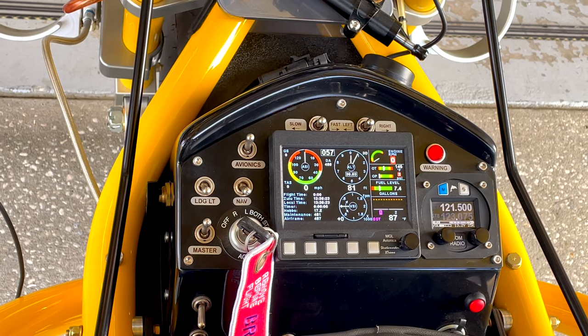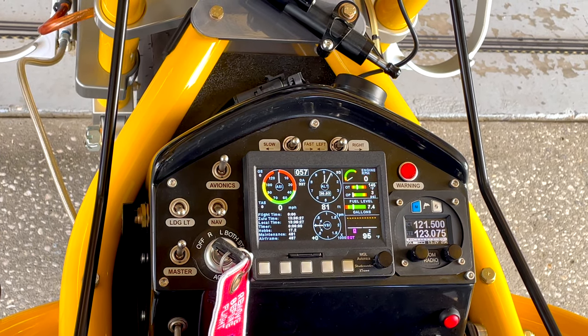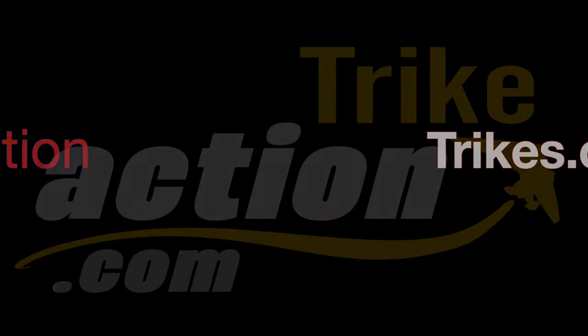Thanks for joining us. That is the instrument panel on a Revolt. If you enjoyed this video, please subscribe to our YouTube channel. And if you'd like to learn more about trikes or already fly trikes, check out trikeaction.com — where the action is.